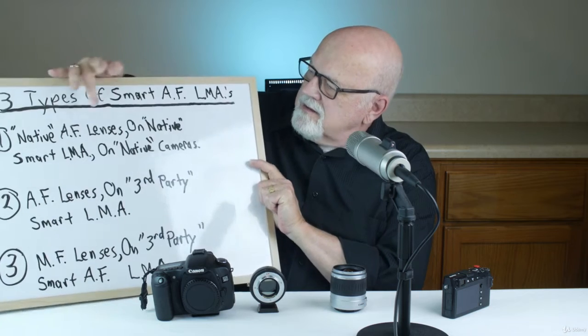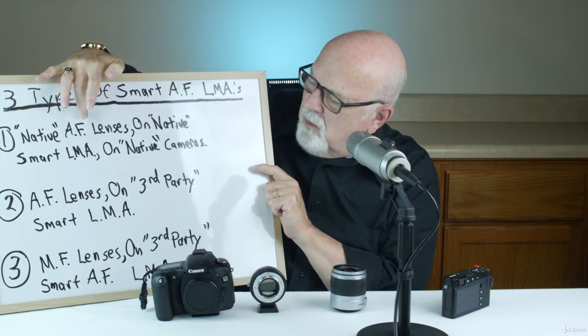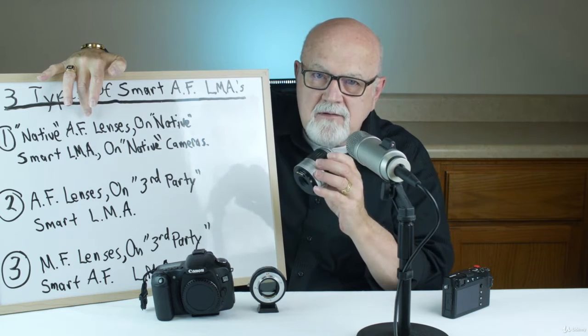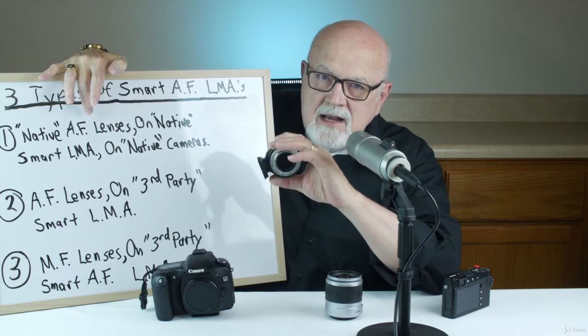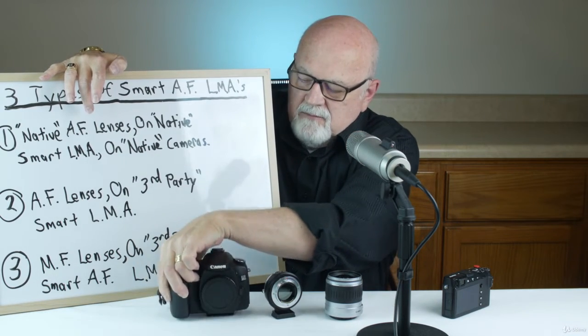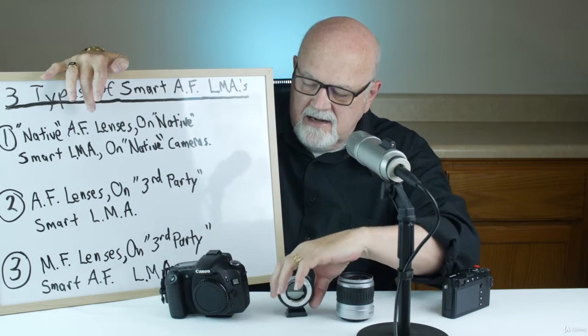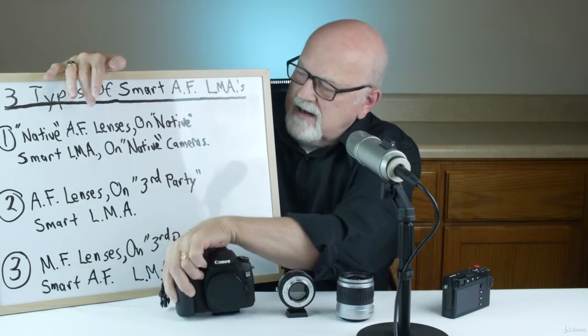Let's talk about type one smart autofocus lens mount adapter, where you have native lenses mounted on native adapters mounted on a native camera — in this case a Canon lens mounted on a Canon adapter mounted on a Canon camera.